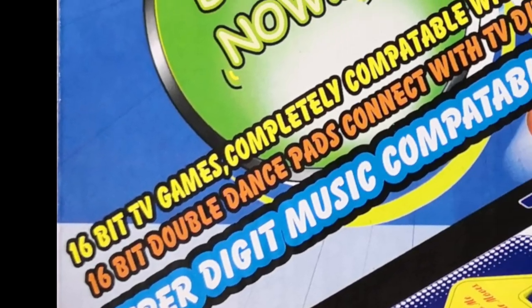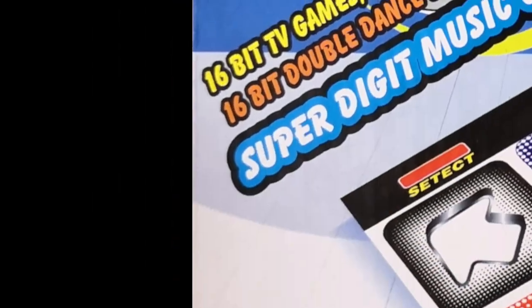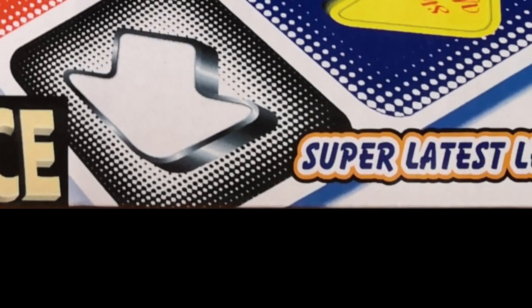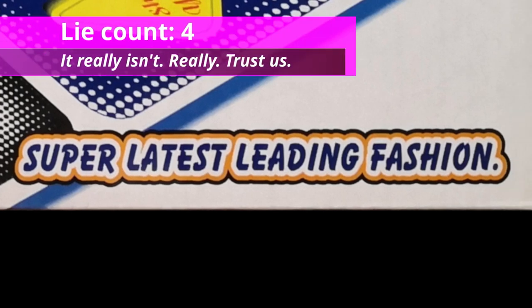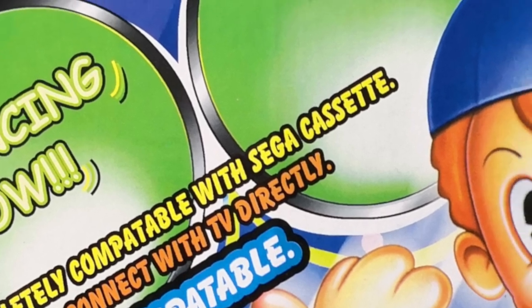16-bit double dance pads connect with TV directly. Superdigit music compatible. Crazy Dance. Well, I guess we can't really argue with that one, can we? Superlatus leading fashion. 16-bit TV games, completely compatible Sega cassette.